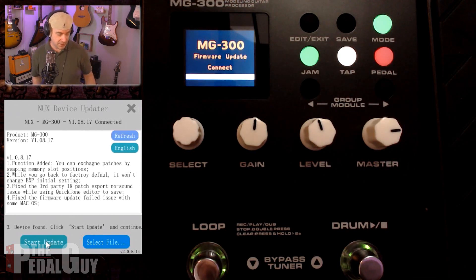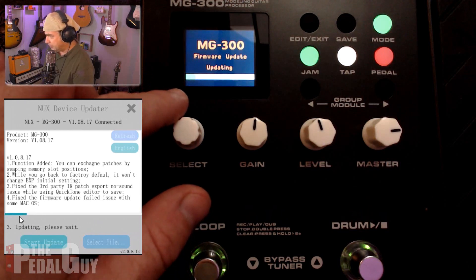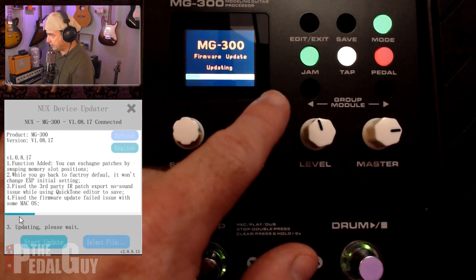At this point, all we have to do is simply press the "start update full" button. You can see that it's going to start updating on the app, and you can also see that a little green bar is starting to go from left to right across the screen.